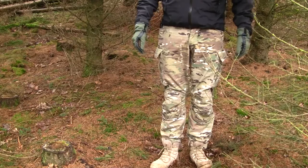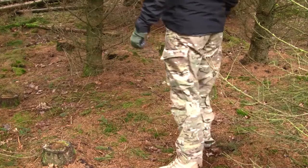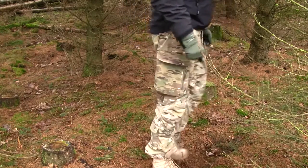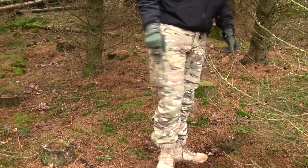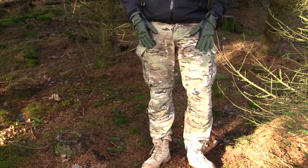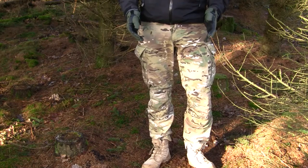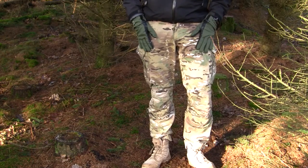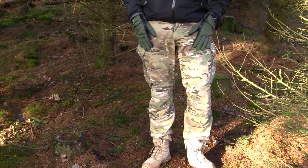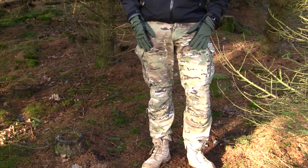Let's have a look at how the pants fit me. The size I'm wearing is a European size 52, which equals to about a size large in US sizes, and they fit me perfectly. The weight for these pants is 890 grams. The pants are made out of a polycotton blend — 65% polyester and 35% cotton.